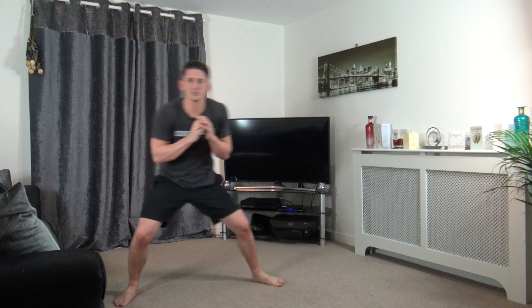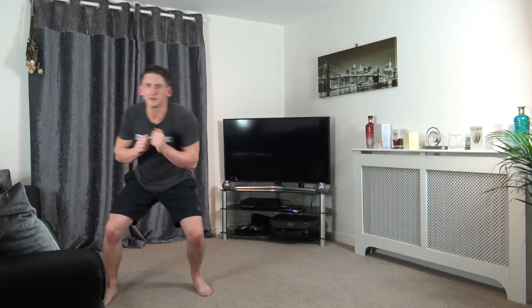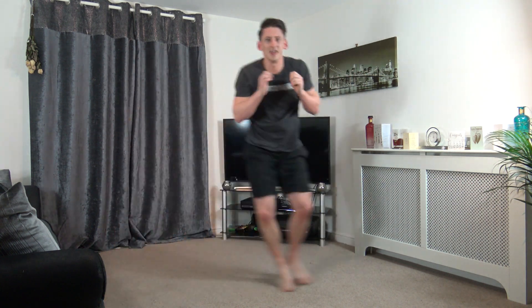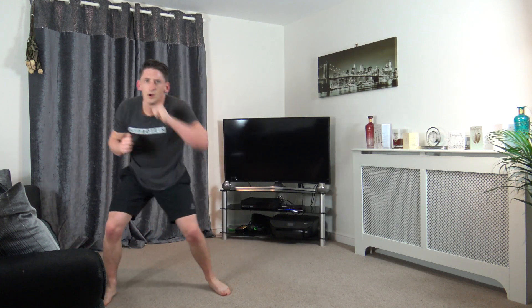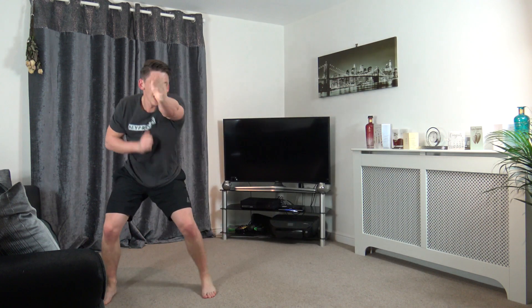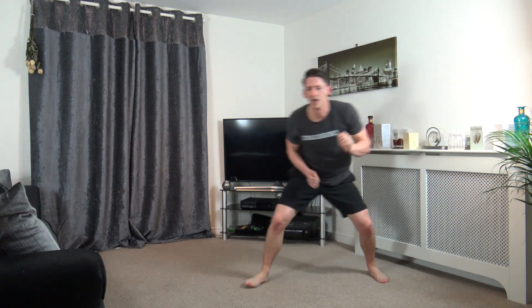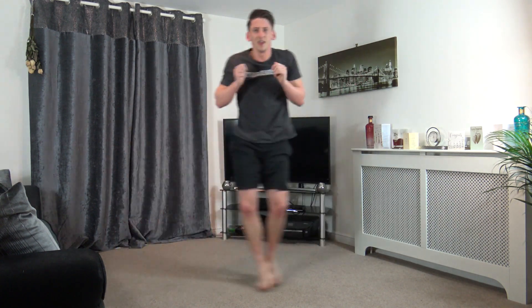Let's go, one, two, punch. Come on, last round and all, let's get going. The beeping noise in the background is just my dishwasher finishing. Let's keep going, ten left guys, come on. Five, four, three, two, and one.